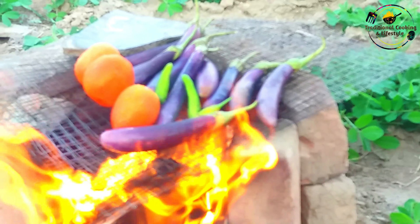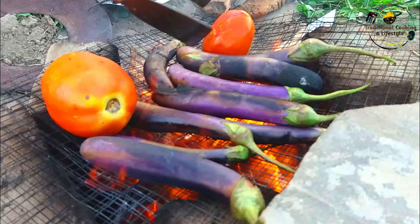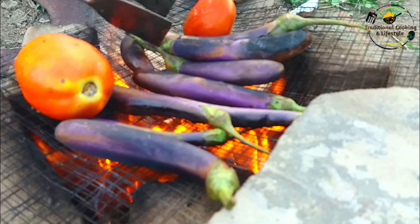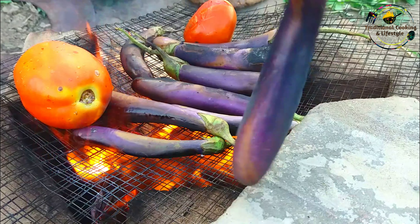We need to be prepared for 10 minutes. Now we have to keep our vegetables on top and leave them to roast for about 10 minutes over the wood fire.